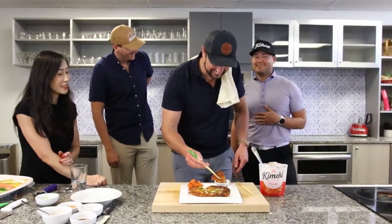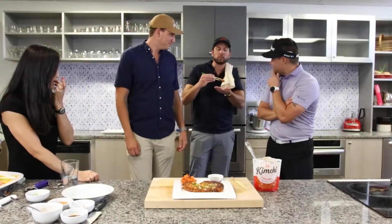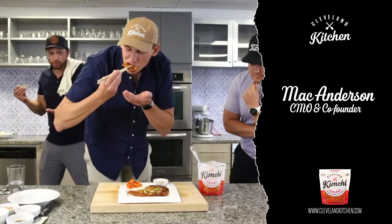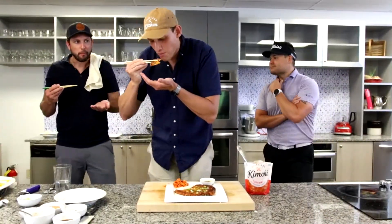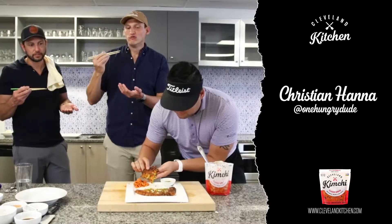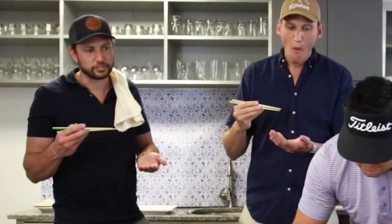Good job Greg! Special sauce — the sauce is so nice too. Very good! It's so hot and crispy! That's great, Christian.